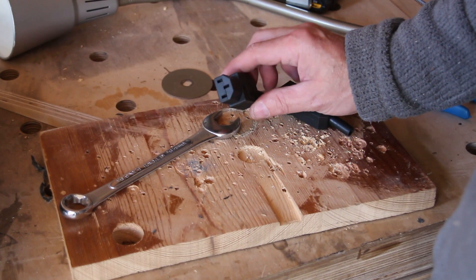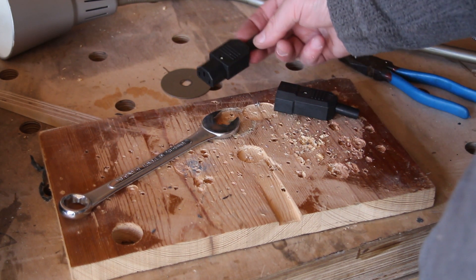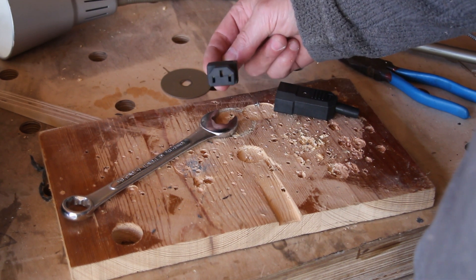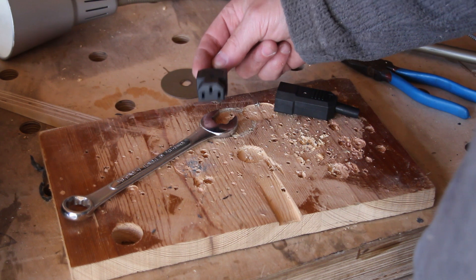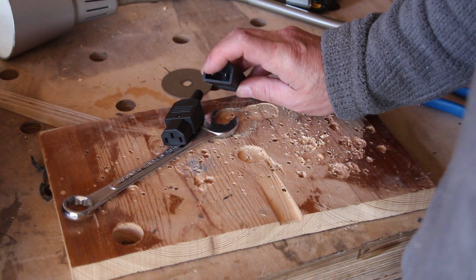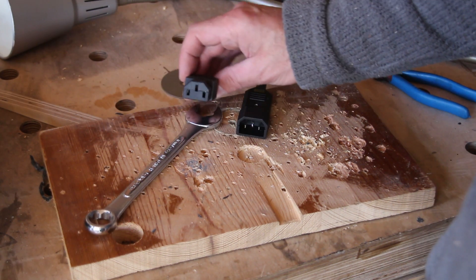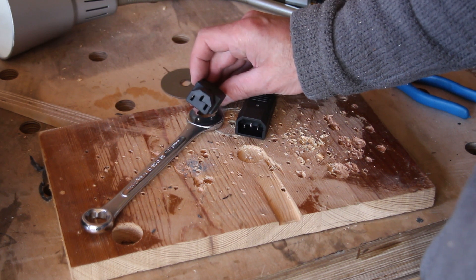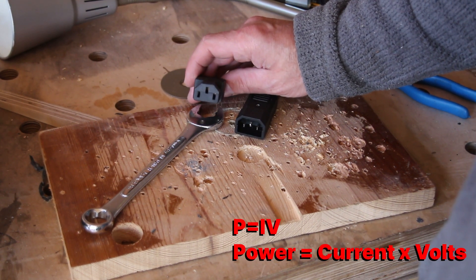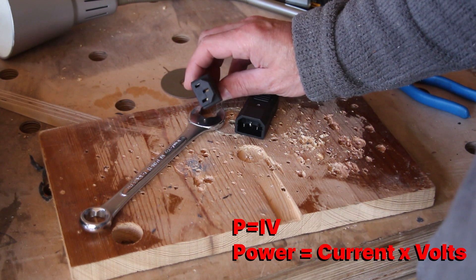The mains voltage is going to be accessed by one of these kettle plugs — it's called a kettle plug because you get them on kettles in the UK. They're rated at 10 amps. I want to make sure I use the correct end with the mains on and not the other end, because if I use that end those pins would be live and if I touched them more than likely I'd kill myself. At 10 amps and 240 volts it means I can run tools up to 2400 watts, which is more than enough for all power tools.